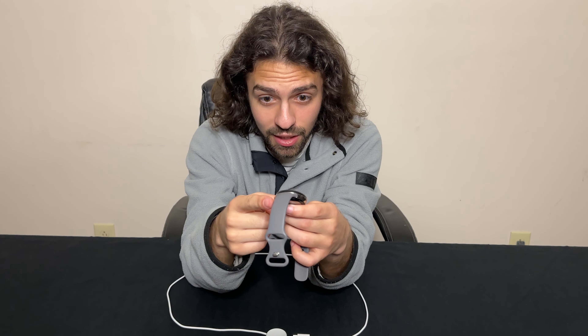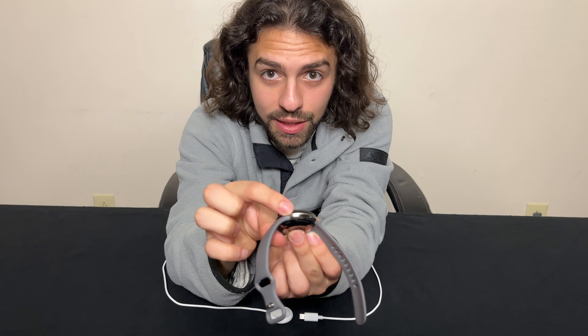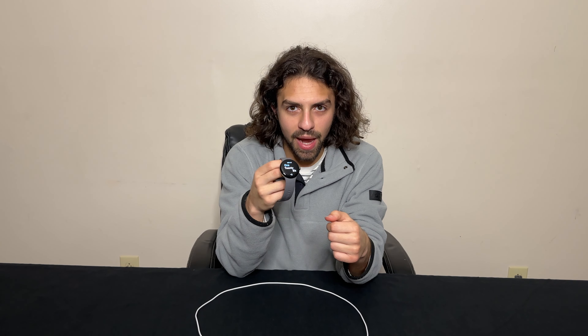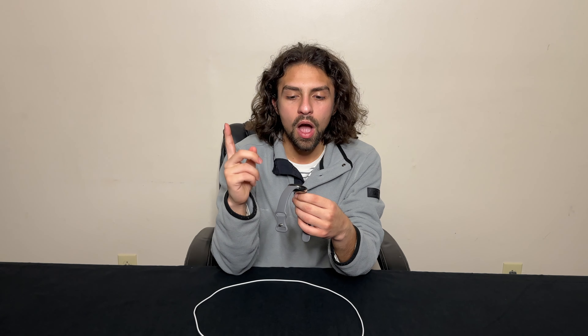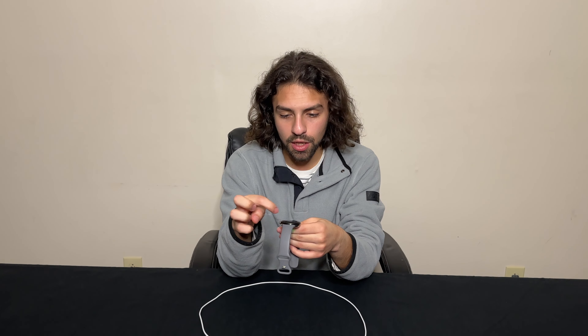Up here you've got this little button — that's how you release the band. Because of that button, these bands are special and you have to get them only from Google. It's kind of a bad thing, not a super bad thing, but it's still there. Most smartwatches do that — the Apple Watch, Samsung Gear — they all have their special thing, that's how they make money.